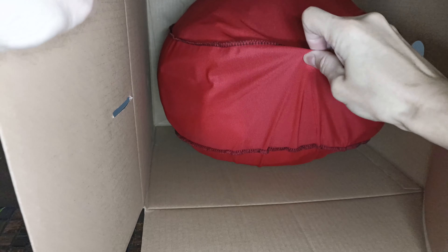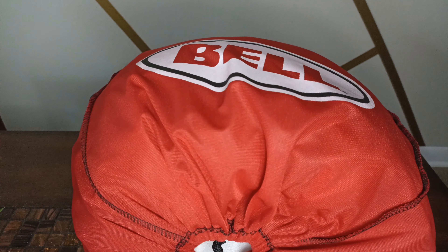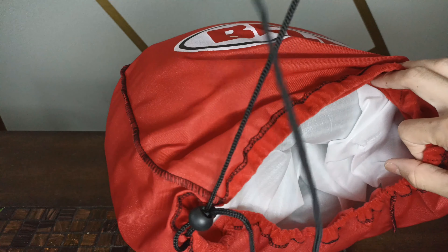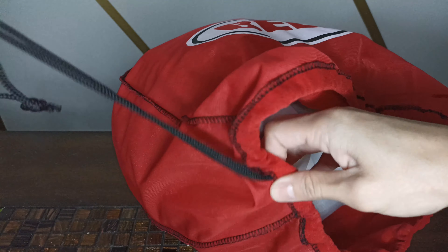First thing that I like to see in any helmet is it comes with a nice carrying bag. That's an interesting color — usually it's black but I'm liking this. A nice carrying bag is always good for when you're traveling; you can toss this over your shoulder, helps carry the helmet, and it's nicely wrapped up in here.